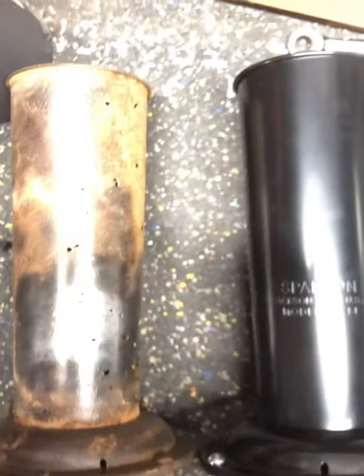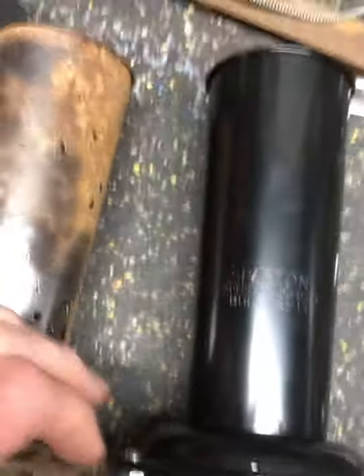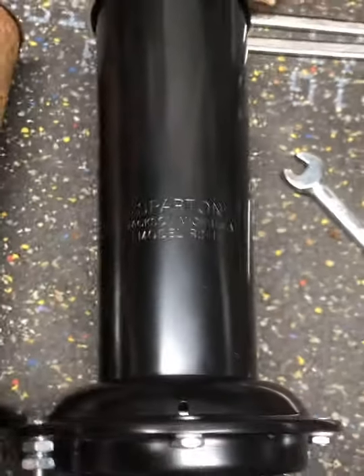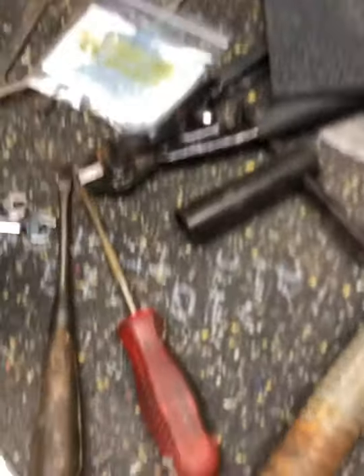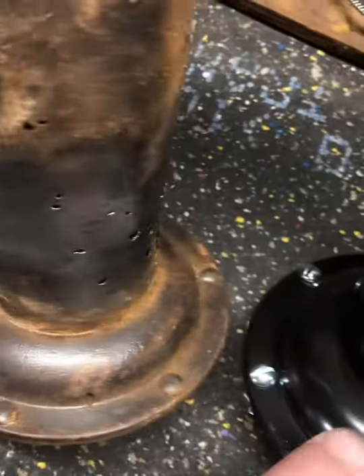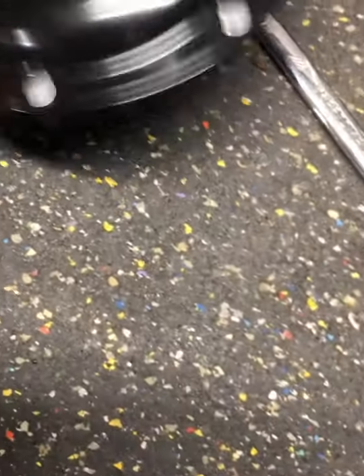Looking at them straight down — I've got a Spartan with a weep hole right here in the middle of the lettering. It looks like it's set up the same way here, with the weep hole right in the middle of the lettering. It does look like the rivet holes where they line up with the weep holes are not quite the same — they're offset a little bit. There are three weep holes in each of these.